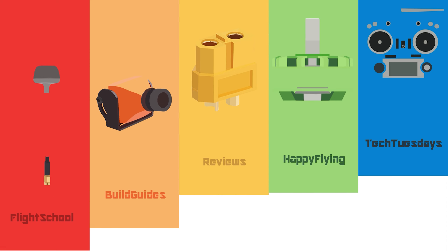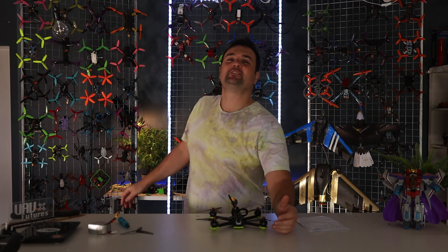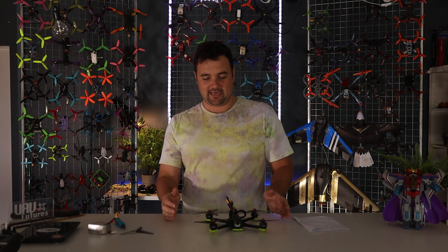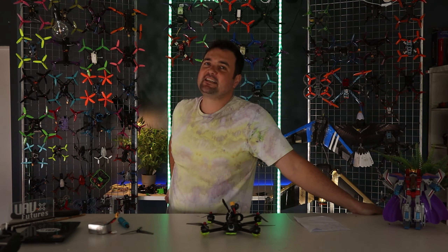You've just built yourself a new drone, but does this keep happening? Stay tuned because this video is going to be for you. G'day, you absolute legend. Stu from UAV Futures here, back again with another video aimed at you newcomers to the hobby. It's all about getting people flying and experiencing this wonderful world of FPV.